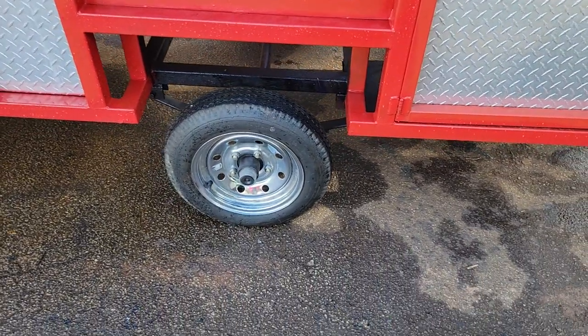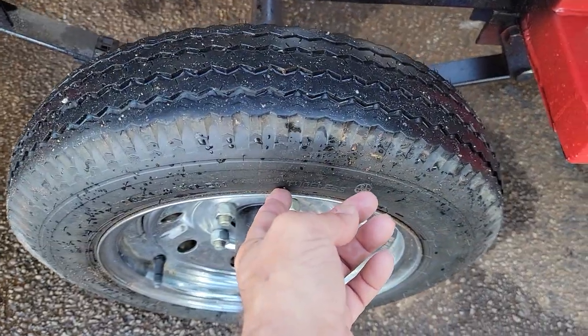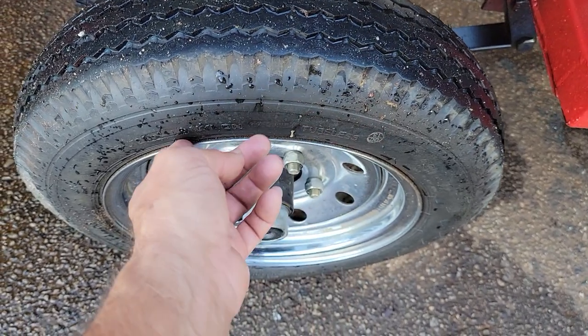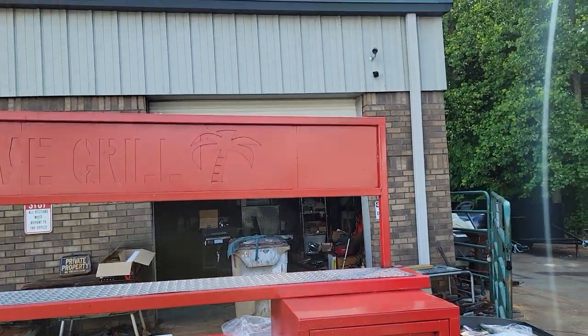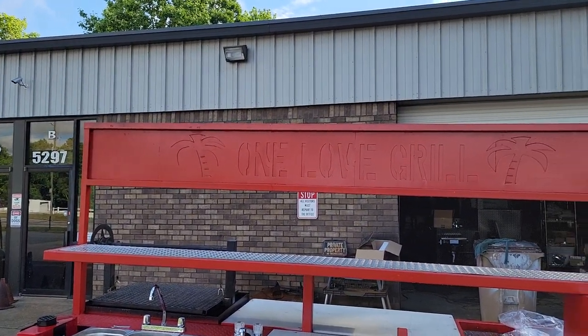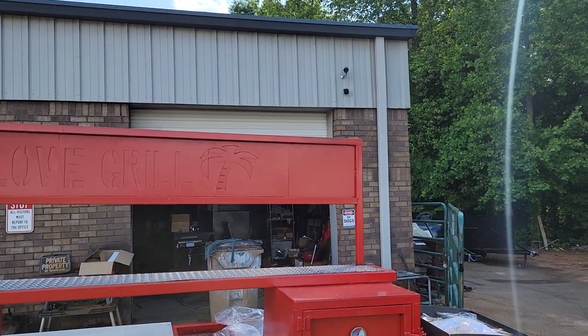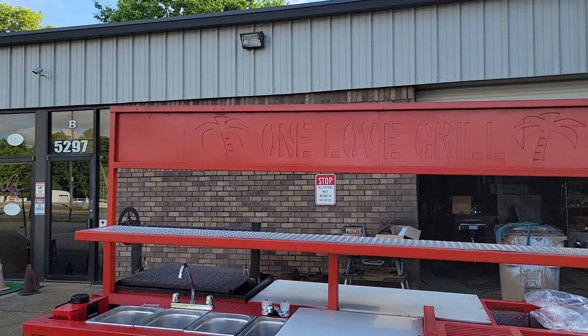Nice chrome rims. These tires are almost brand new — you can still see the little nubbies on them. It has the upgraded logo steel banner. You can get vinyl letters, you can have volume letters cut out, and put your logo.